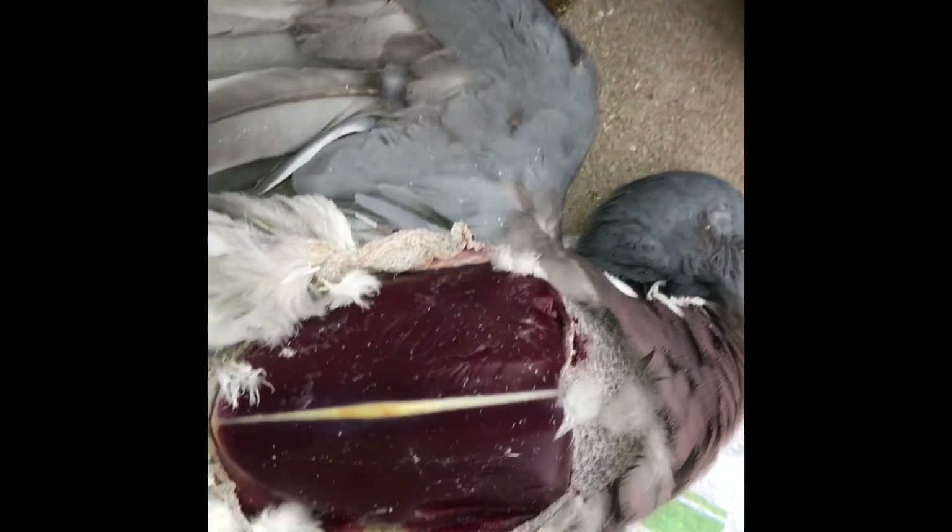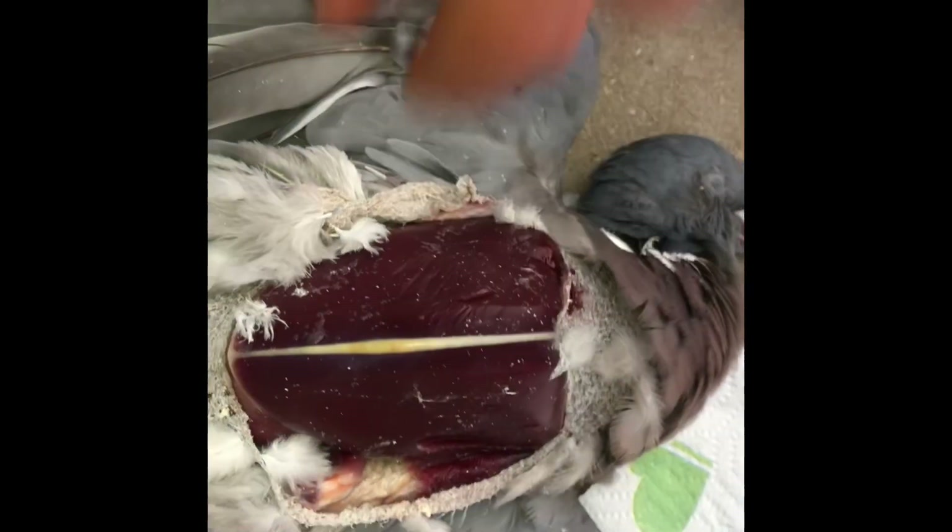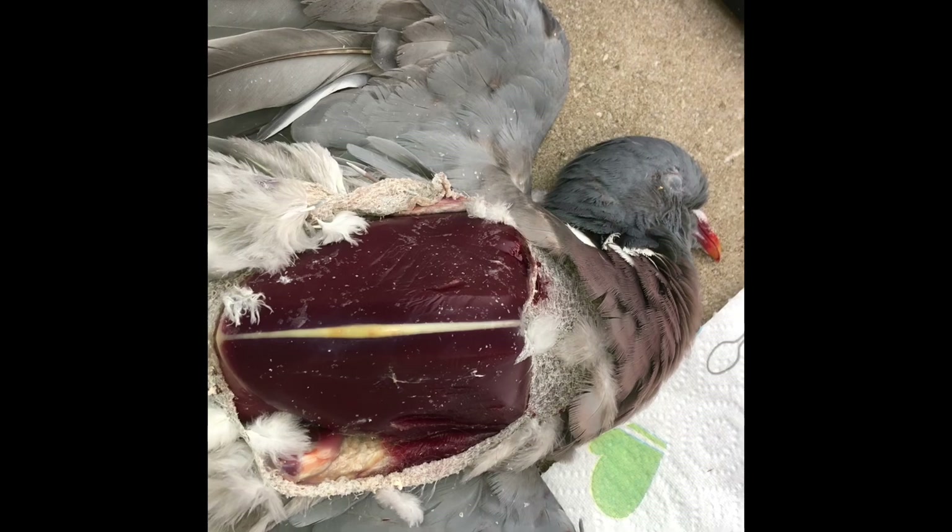I just plucked him, got my feathers in this bag — make sure you put them in a bag guys so they don't blow all around. I've got a couple on the floor that I'll pick up later and put back in the bag. Then just cut the skin away with the knife and expose the nice meat. I just wanted to show you I wasn't wasting it.